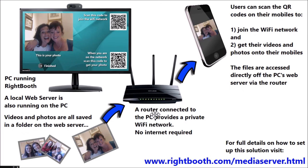You also need a router. The router will be connected to the PC probably via an Ethernet cable, but you could also connect it via Wi-Fi. You need to get hold of a spare router, and this will be providing a Wi-Fi network for the guests. Importantly, you don't need the internet here — this is a private Wi-Fi network. When the guests use WriteBooth and get to their show photo or show video screen, WriteBooth will display the QR codes. The first QR code lets them join the Wi-Fi network, and the second QR code lets the users get their videos and photos directly onto their mobiles. Those photos and videos are accessed directly off the web server on your PC via the router. That's the general principle.